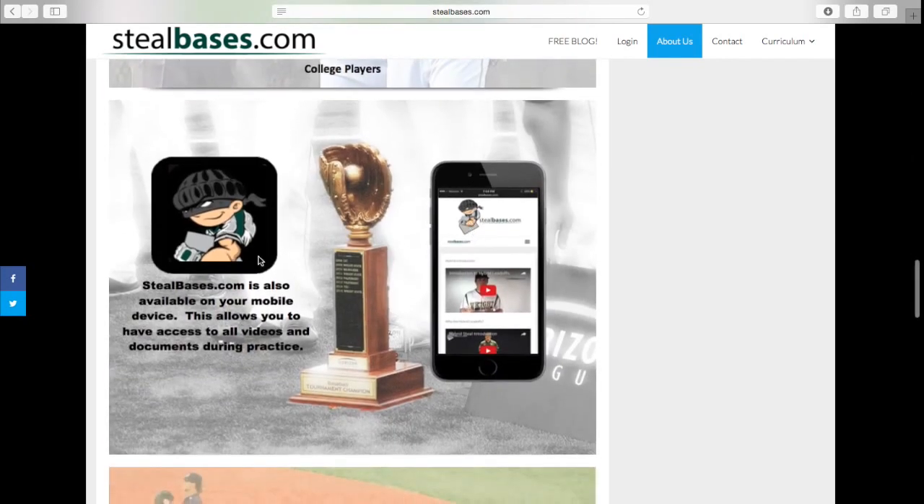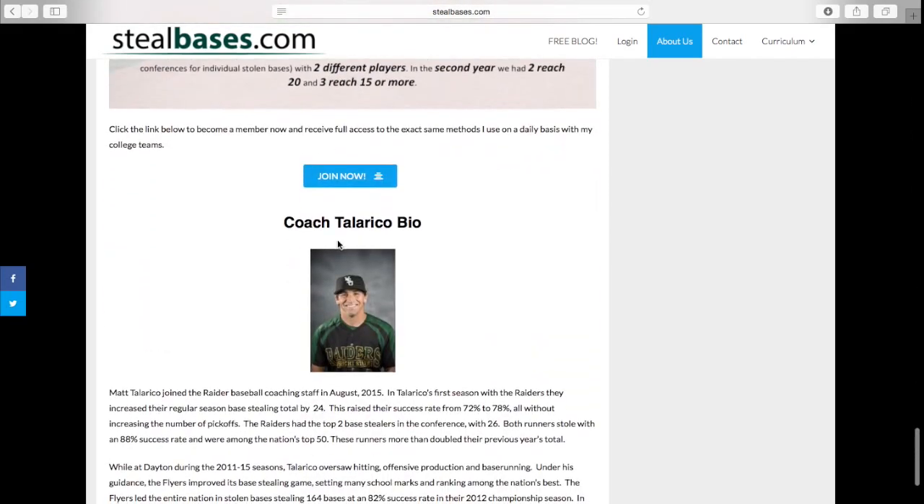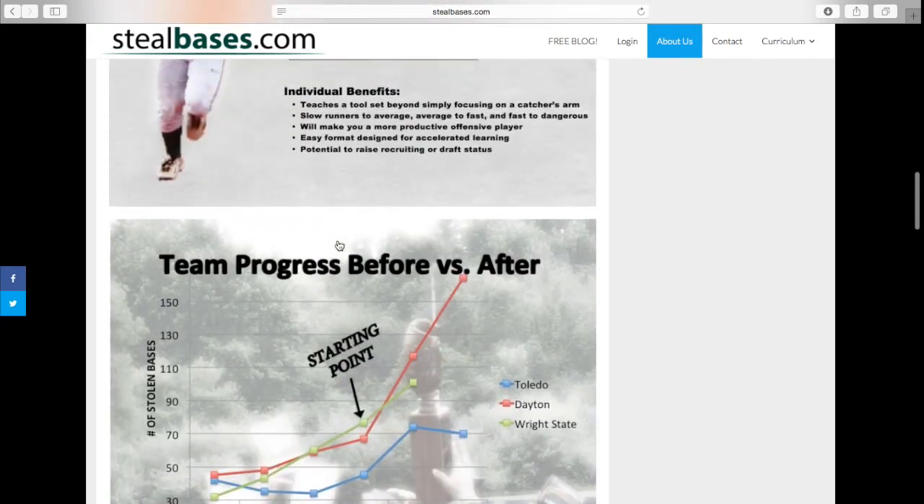This website consists of all the tools I use to teach our guys to steal bases. If you scroll down to this section, this little icon shows you that my entire website is completely mobile friendly. So if you look at this site on your phone and save it to your wallpaper, you're going to get this app icon and you can access this website anywhere, even right in the middle of practice. If you scroll down to the bottom of the About Us page, you're going to get a short bio about myself.